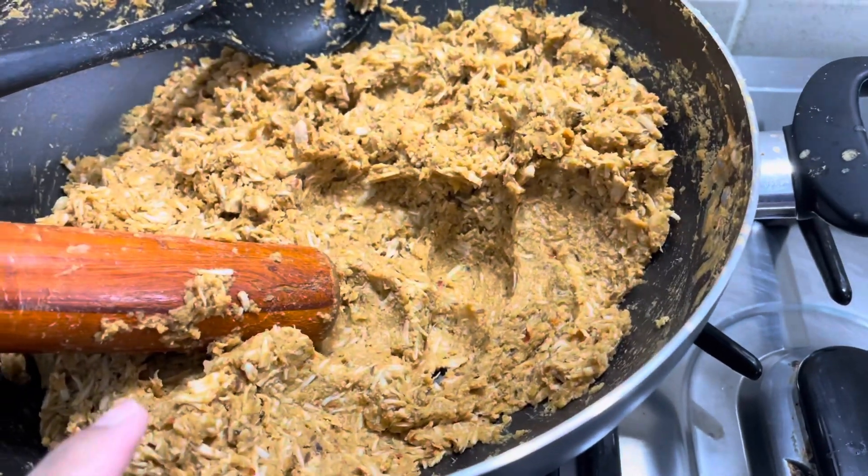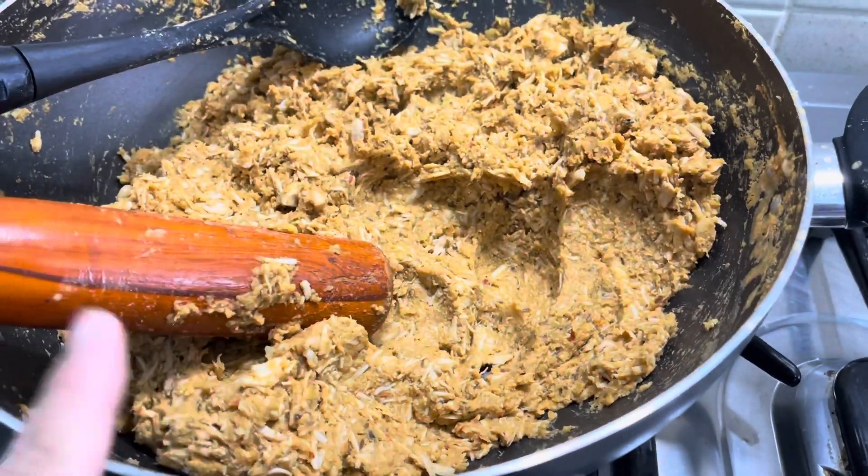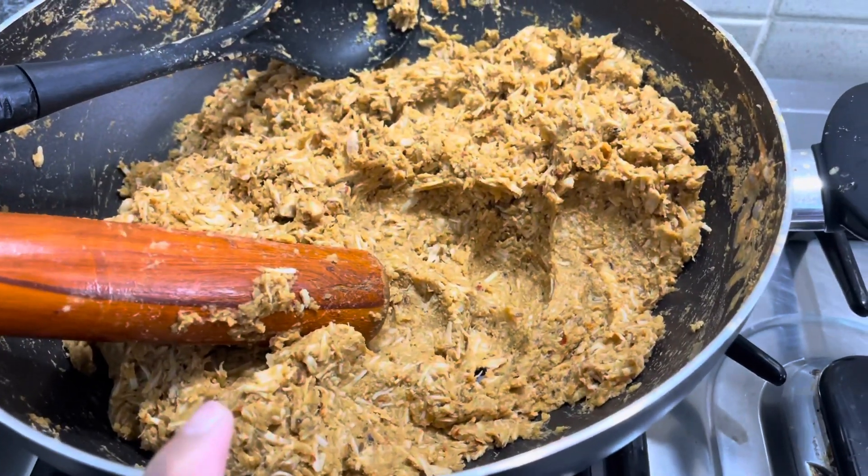Then I will add the filling — the onion and honey mixture. If it needs a little water, I will sprinkle it in the sauce. Then I will clean it up.